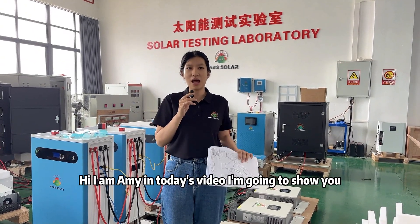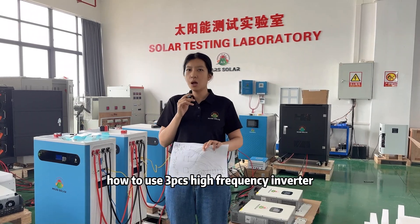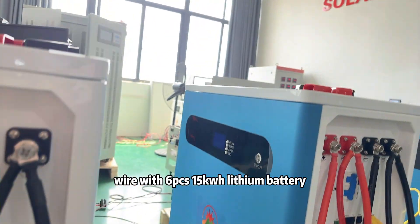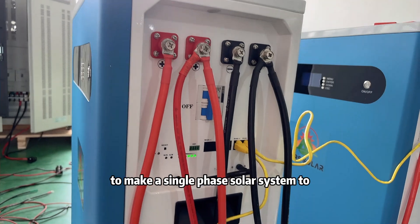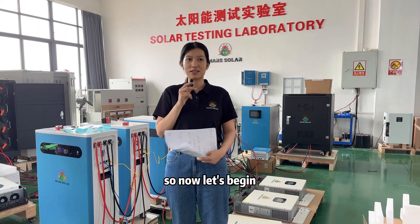Hi, I am Amy. In today's video, I am going to show you how to use 3 high-frequency inverters with 6 50kWh lithium batteries to make a single-phase solar system into a 3-phase 380V solar system. So now, let's begin.